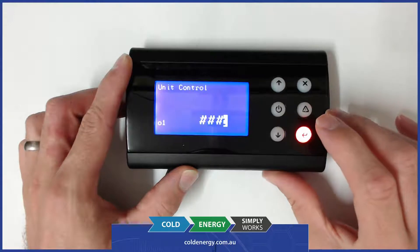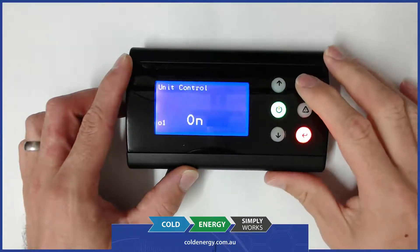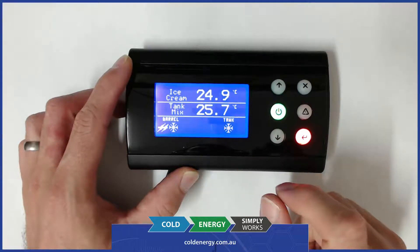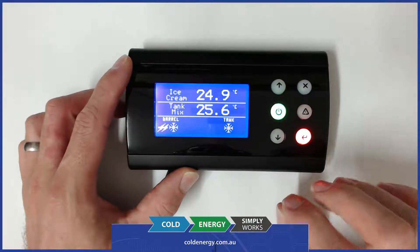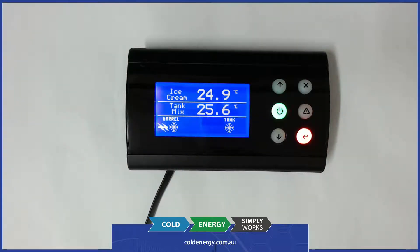We're just going to turn it on for the moment. You can see now we've got some green LED indication to show that the unit is on, and on the main screen we've now got additional information showing the tank cooling is on, the barrel cooling is on, and the beater is moving and agitating. The feedback from the TACO on the beater motor is showing that it's within range — if that is reduced or too high, that will stop the refrigeration and some protective action will be taken.